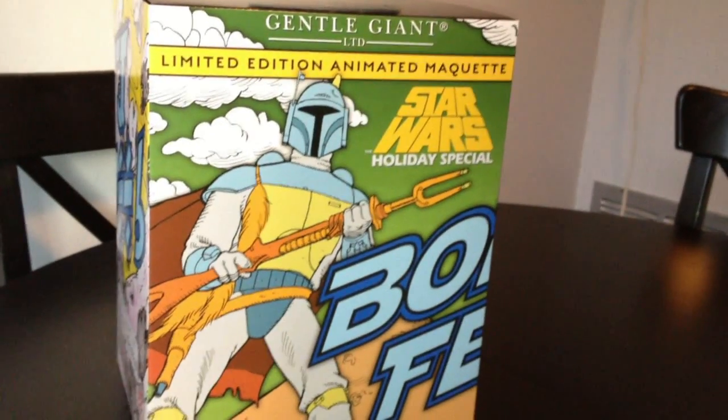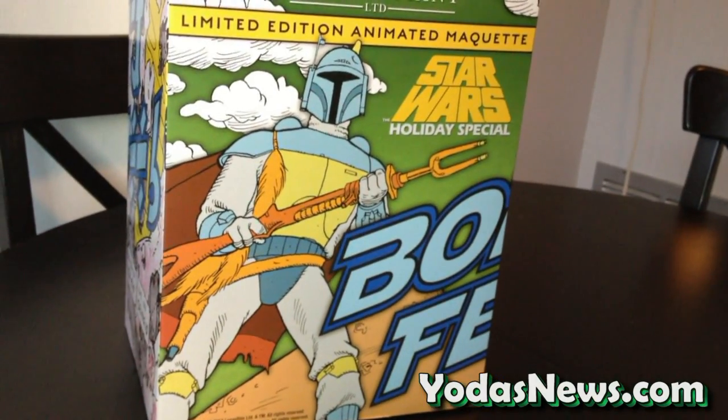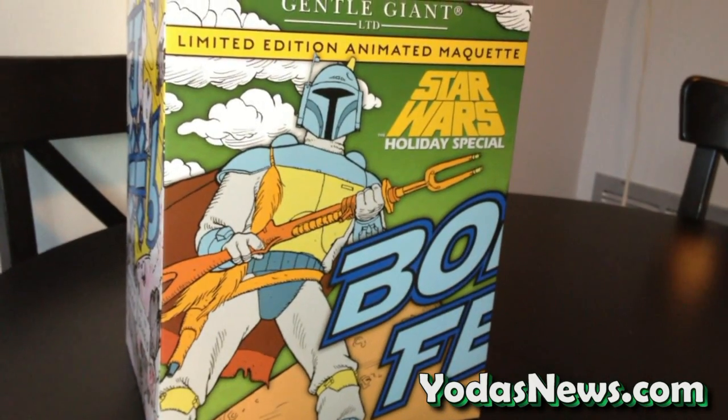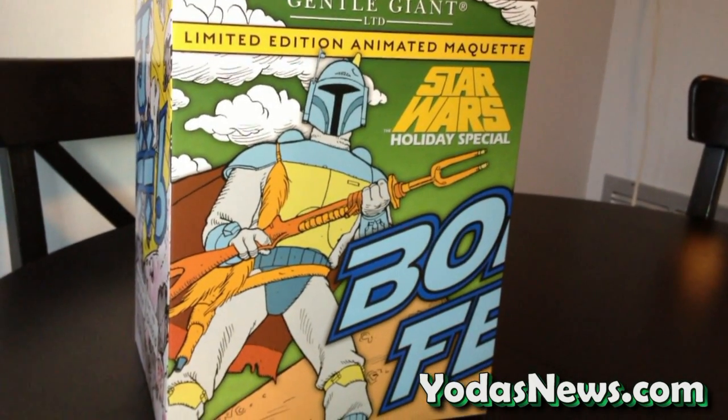Hi, I'm Jeremy Bull of Boba Fett and Star Wars, and I go to yodanews.com and watch. Hey everybody, Mark from Yoda's News here, and today we're giving you a review and unboxing of a new item that's going to be hitting very soon, if not this week for some people that pre-ordered it directly from Gentle Giant, and this is the Boba Fett Holiday Special.